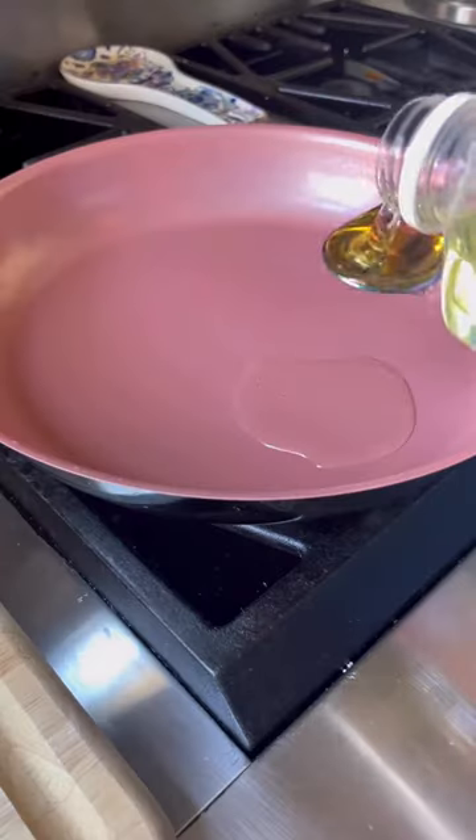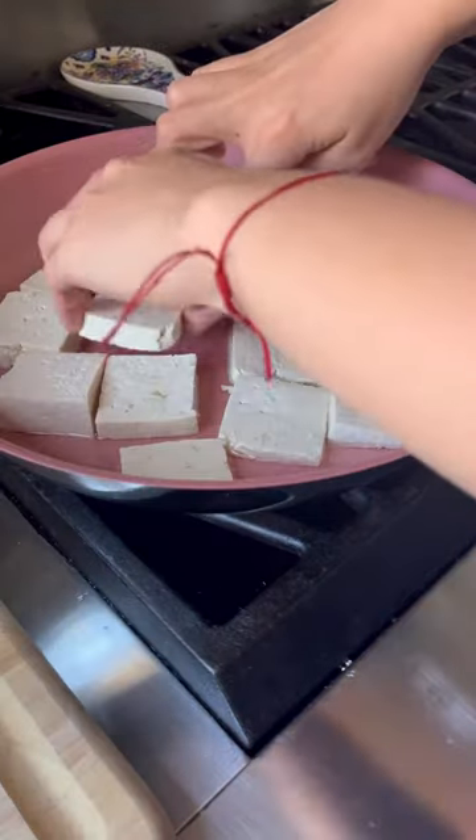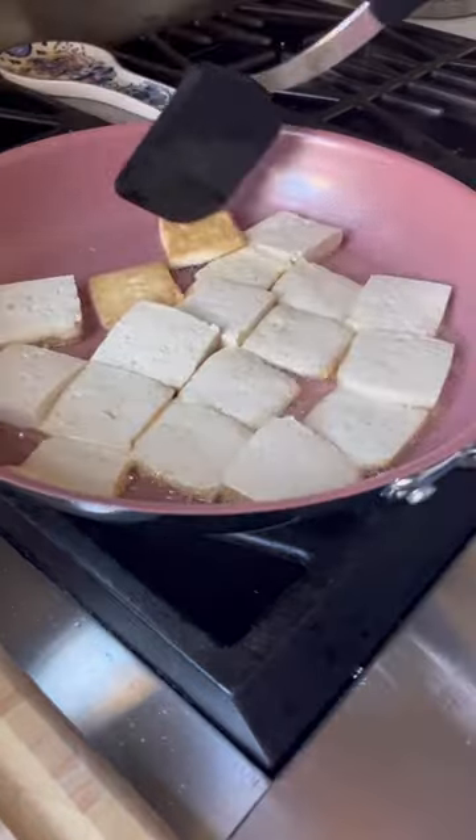Cut your pressed, firm tofu into bite-sized pieces, then heat up neutral oil on a pan and fry the tofu for about seven minutes on each side.